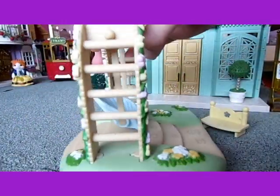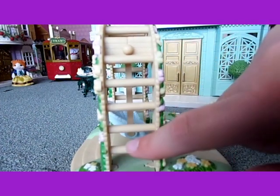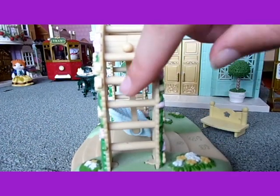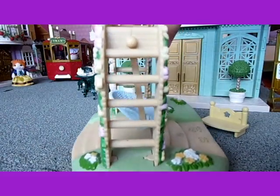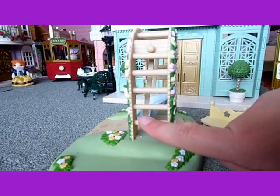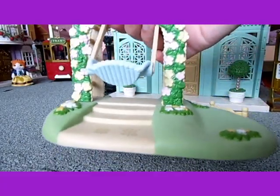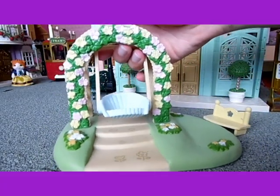At the sides above the swing there's a ladder so you can climb up to the top, and there's a ladder on both sides. So not only can you use it as a swing, you can also climb on it, which I think is a cute idea.